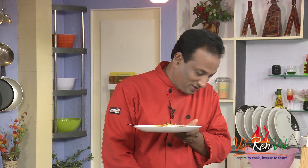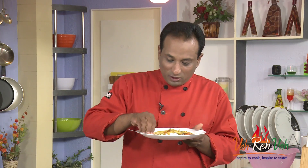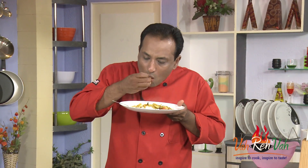Dear friends, I hope you enjoyed today's session. Do not forget, vahrehvah is all about inspiring others to cook, so please post your recipes and cooking tips at vahrehvah.com so others can benefit from your great cooking. Now I can enjoy it with my hand!